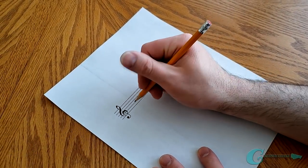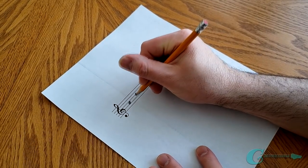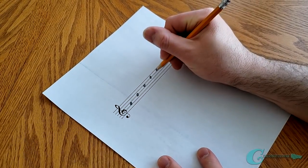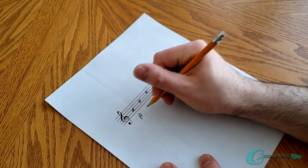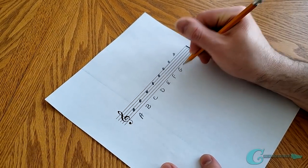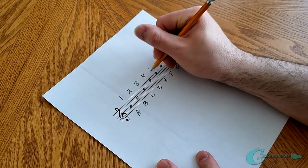Start with one note. That note will be your primary tone. We're going to use the note of A, and we'll have it be the A note that sits on the second space of the music staff. From that note, move through the other seven tones of the musical alphabet and write them all down on a piece of sheet music paper. Underneath, write their names, and over top of the notes, write their numbers from 1 to 8, root to octave.